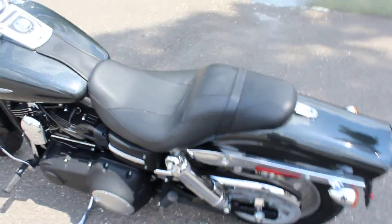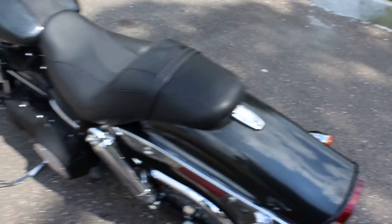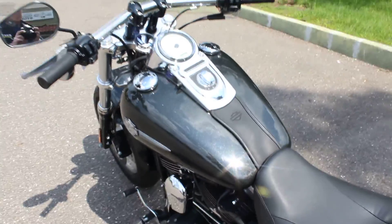This one has the forward controls and a nice low seat height for shorter riders out there. It also has a little passenger seat so you can ride two-up. The color is pretty cool — I don't know if you can see the sparkle metallic in it, it's like a dark gray metallic, it really pops in the sun.